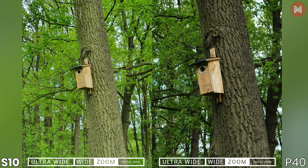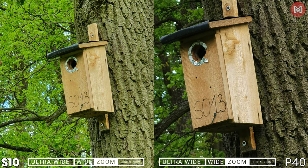Let's use zoom once again to compare the level of detail provided by the telephoto modules. Going into the crop, I have to give credit to the P40 — it seems more detailed. I can see more texture in the beard house and the bark.